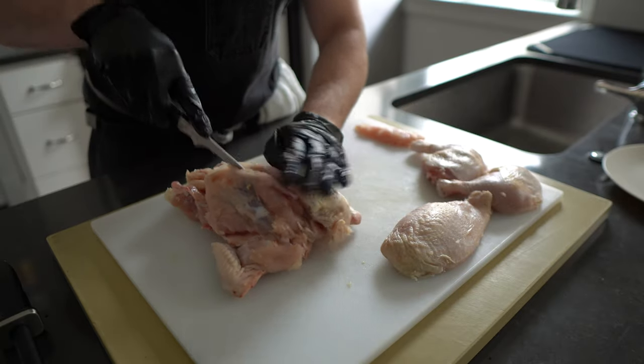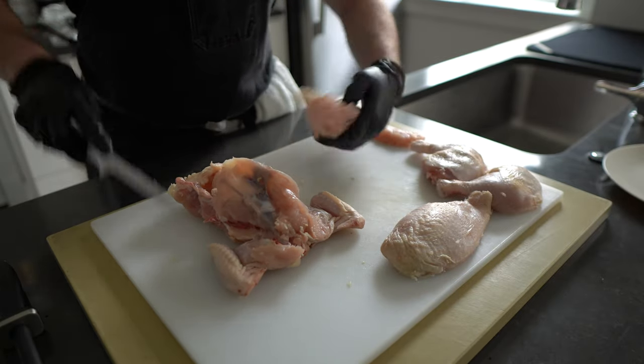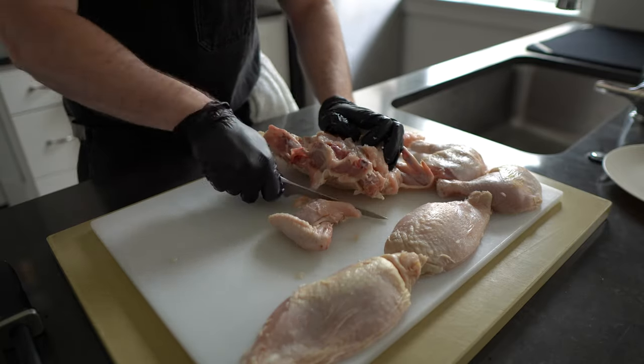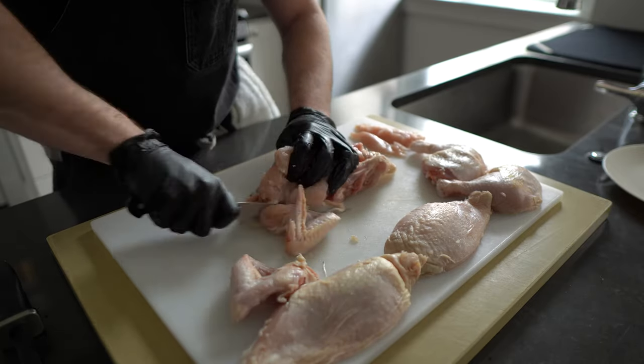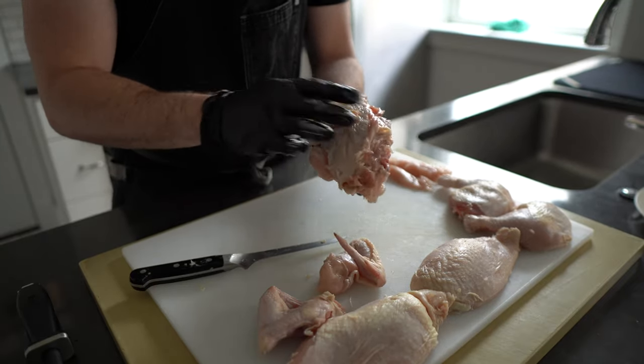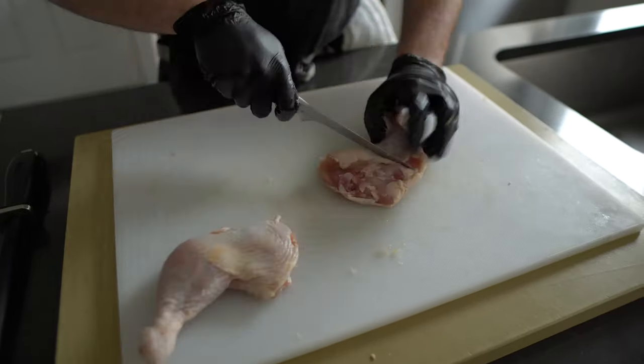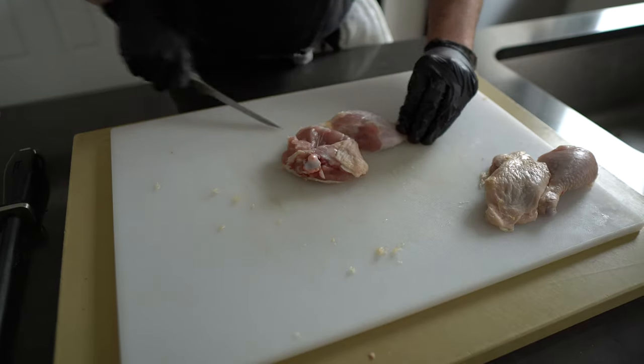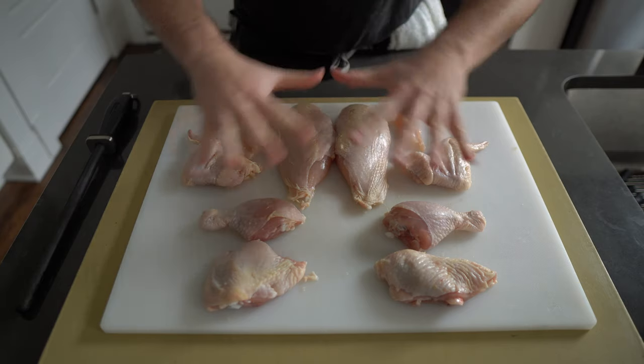As a rule of thumb, buying and breaking down a whole animal yourself is a little cheaper than if you were to buy it by its parts. However, if you're a big drumstick person or a thigh person, I'm not going to stop you from grabbing a pack of whatever tickles your fancy. If you do buy a whole bird, do not toss that carcass — use it to make stock.